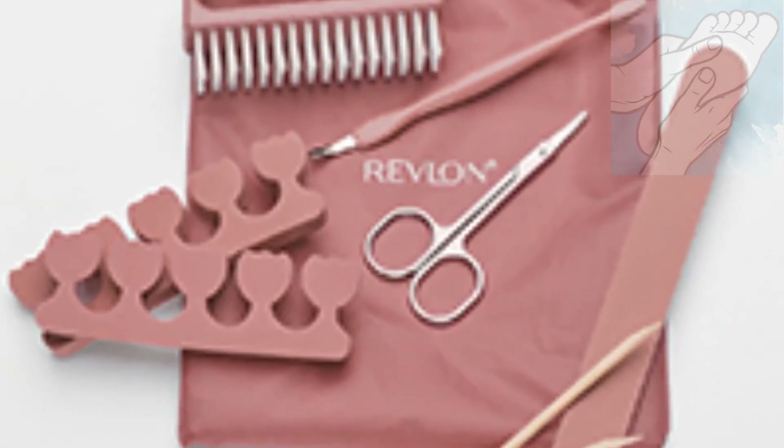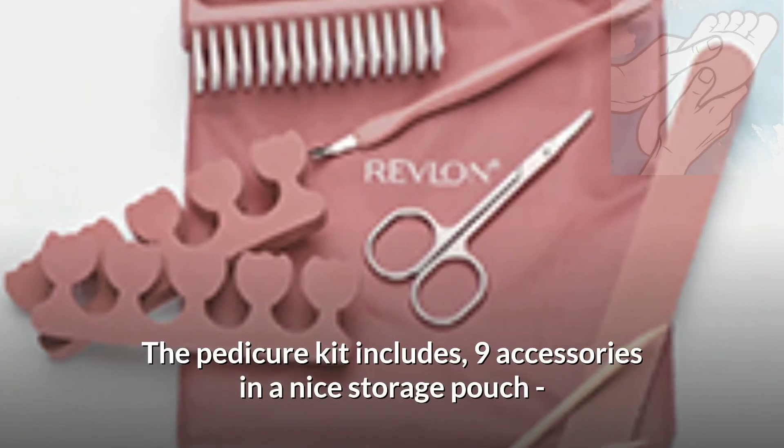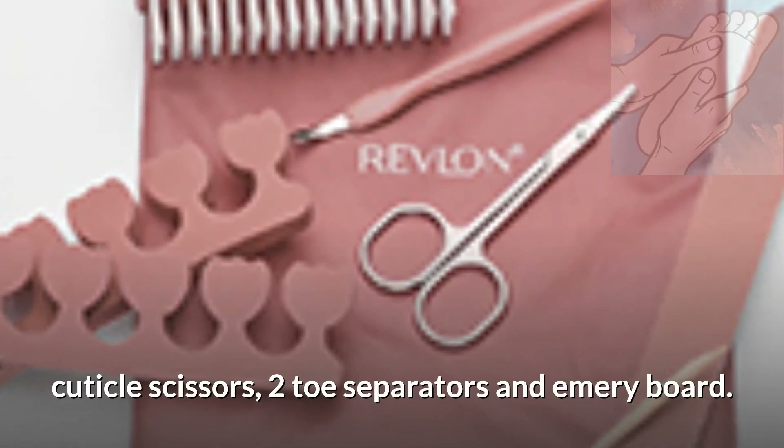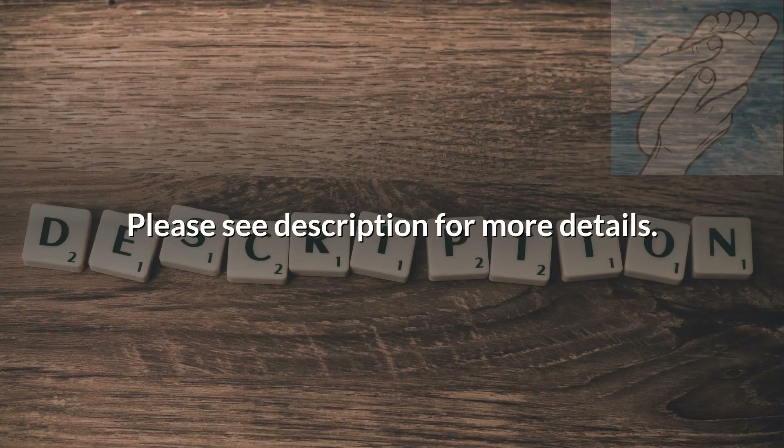Pedicure Set with 9 Accessories. The pedicure kit includes 9 accessories in a nice storage pouch: nail brush, nail cleaner, cuticle stick, 2 bamboo cuticle pushers, cuticle scissors, 2 toe separators, and emery board. Please see description for more details.